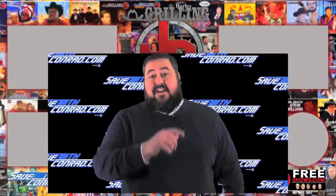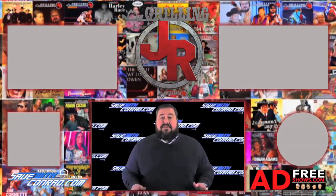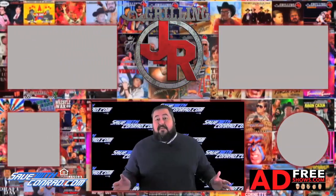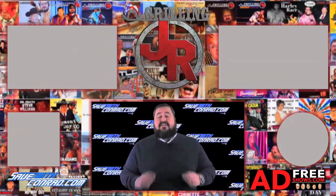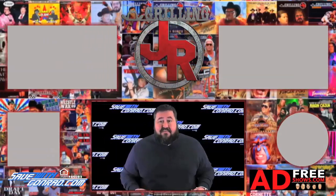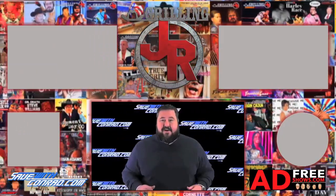Hey, it's Conrad Thompson. Thanks for checking out the podcast here on YouTube. Be sure to hit the subscribe button and the notifications bell so you'll know anytime we upload new content. Go save yourself some money right now — if you're in a 30-year loan or you have credit card debt, it's not a matter of if I can save you money, it's a matter of how much. Find out right now for free at SaveWithConrad.com.